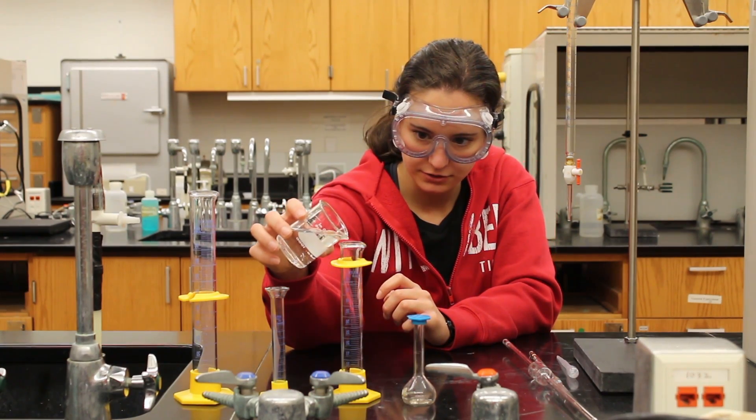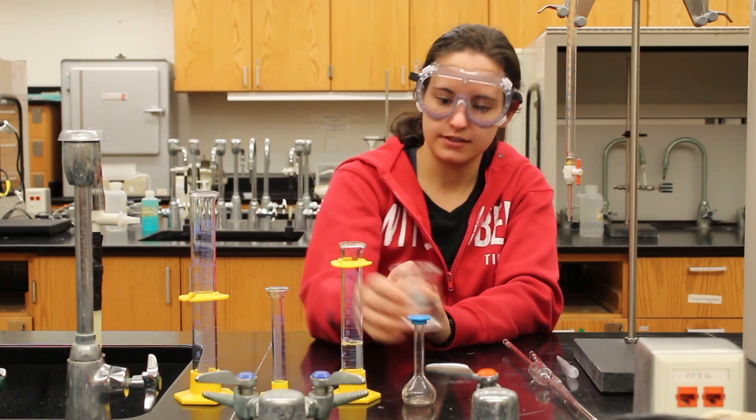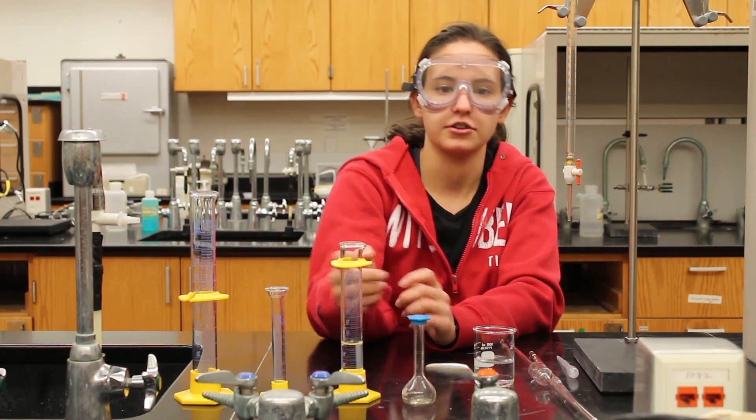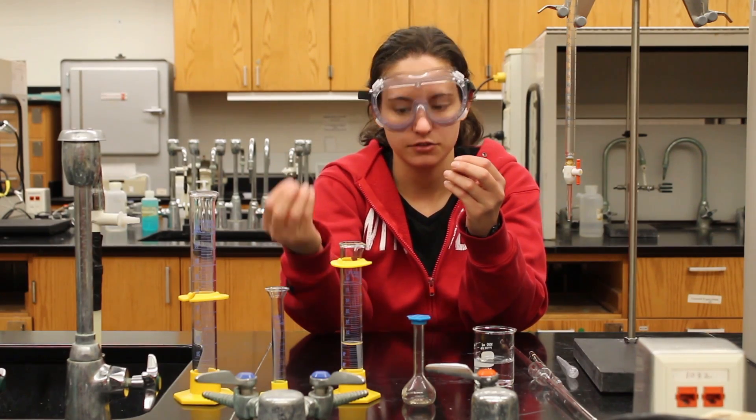As you'll see, while I pour the water into the graduated cylinder, the water will attract itself to the lining of the cylinder. That is due to adhesion, which is the molecules of the water attracting to the glass surface.